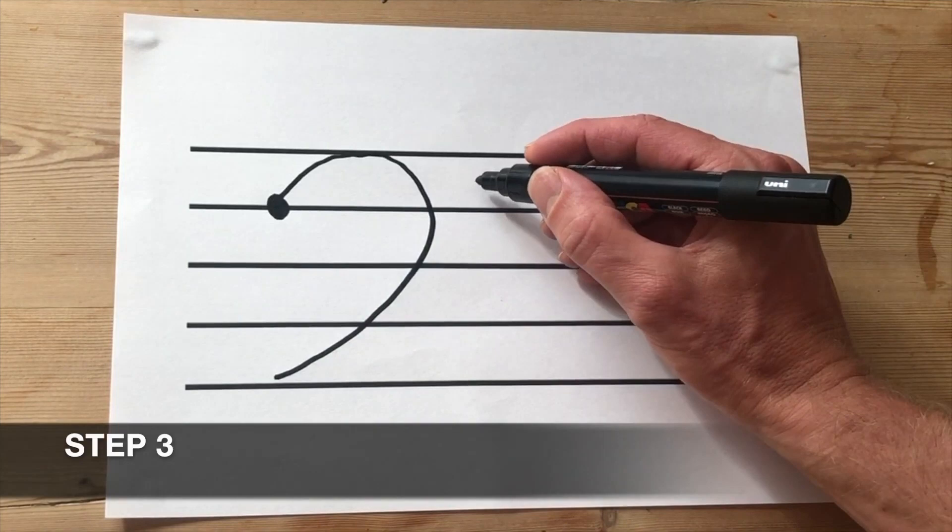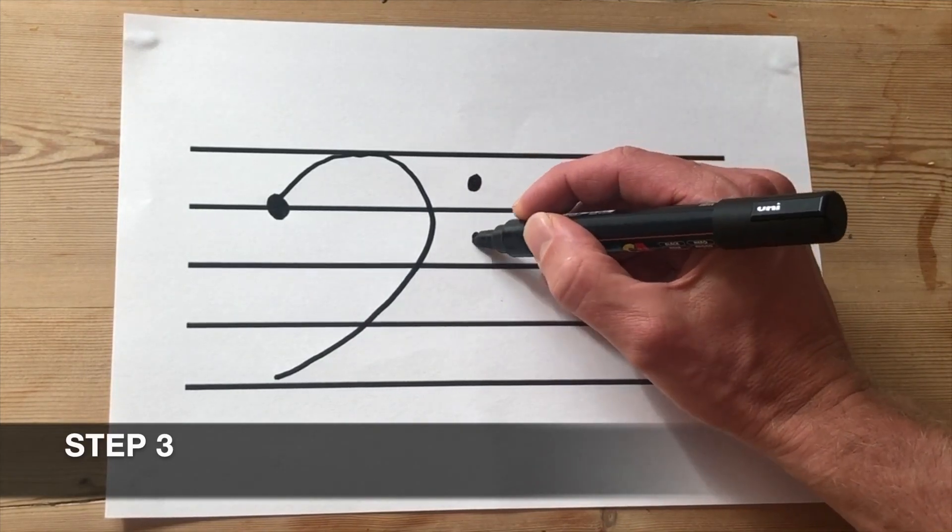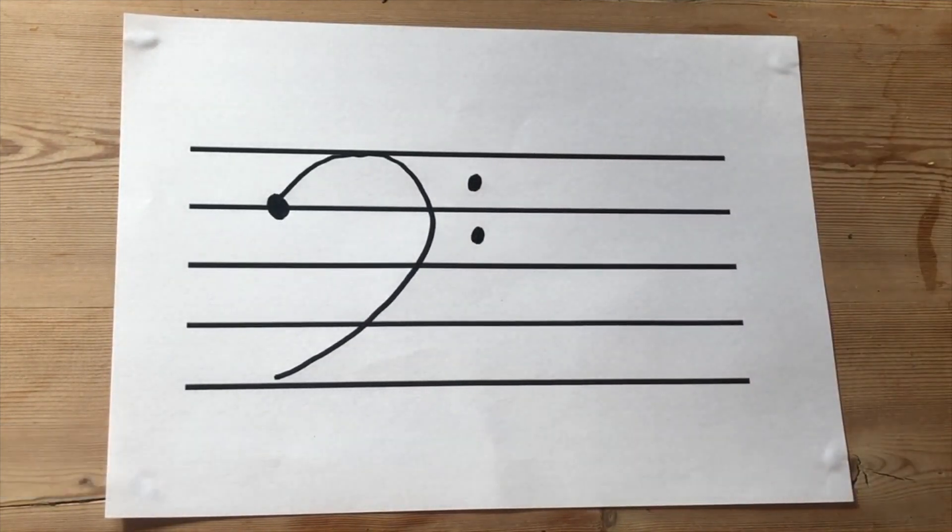Step three: we're going to draw two dots — one in the top space and one in the next space down just below it. And that's it, we've drawn a bass clef.